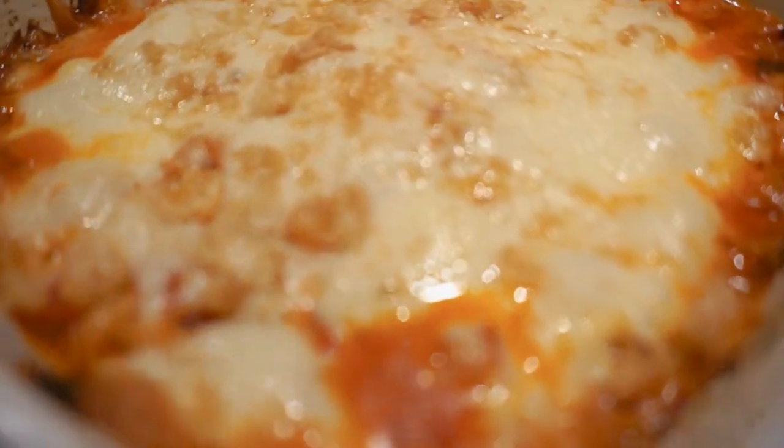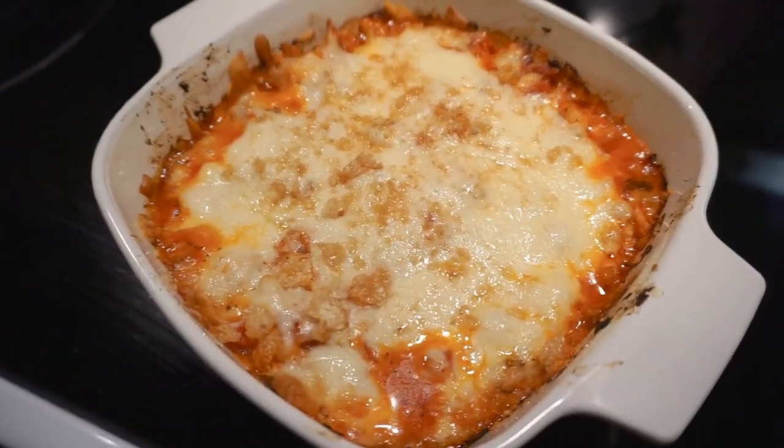There you guys have it — keto chicken parmesan. Delish!